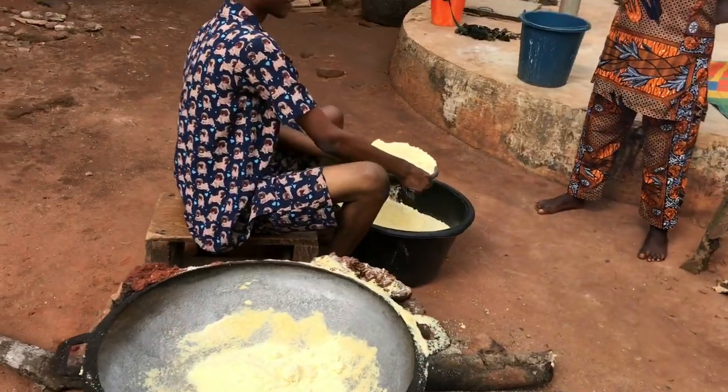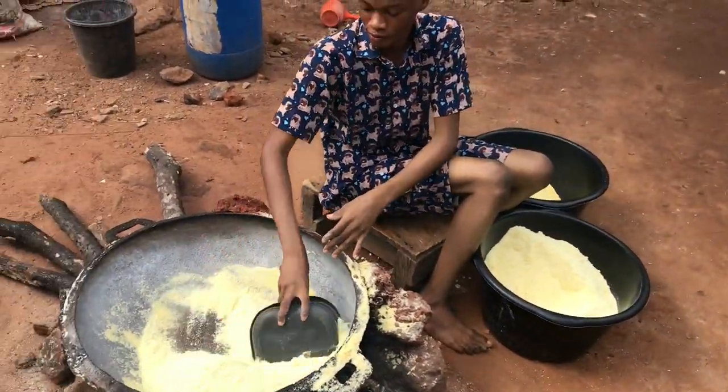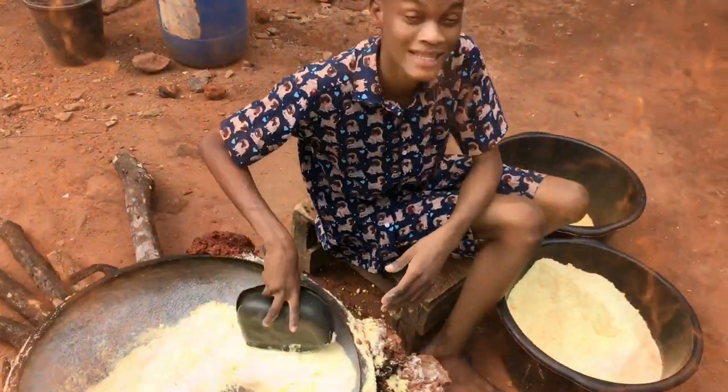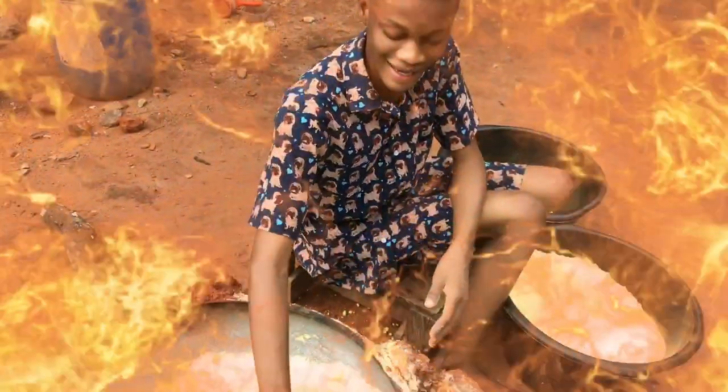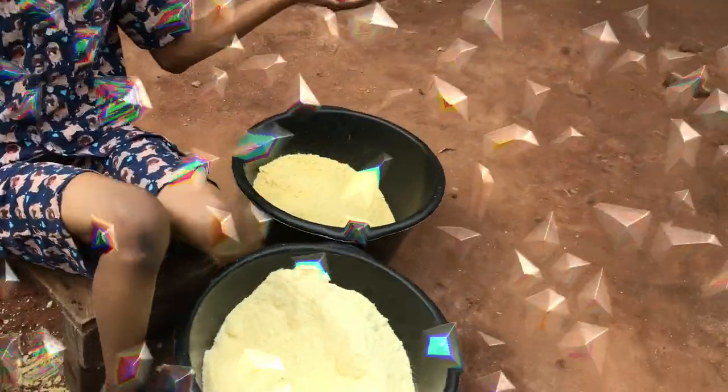After putting the Garri inside, you then turn it three times, then continue stirring. Till it gets dried like this.